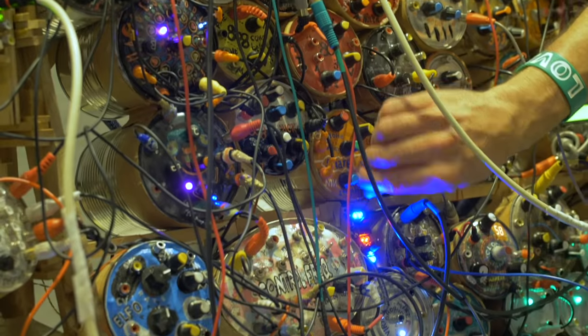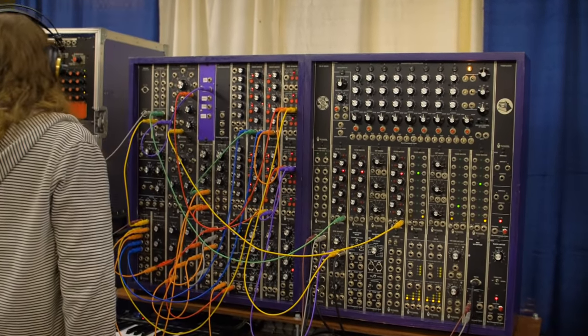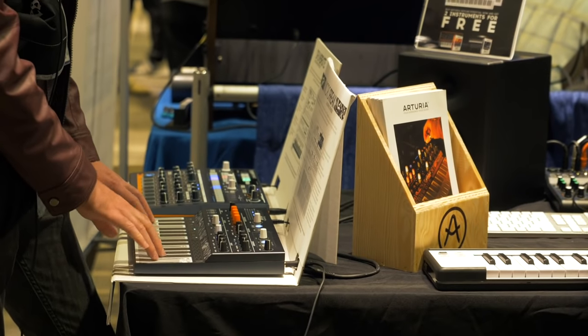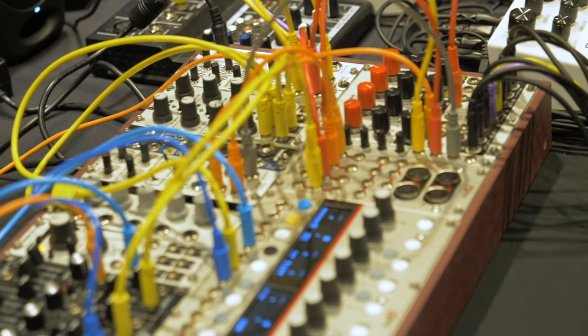Hello friends, Justin DeLay from Reverb and we are here on the floor at this year's 2019 KnobCon Synth Conference outside of Chicago. We're just going to go hit the floor, hang out with some of our friends, take a look at what's new, and listen to some of the new gear that's coming out for the fall and for the holiday season. So let's just dive right in.